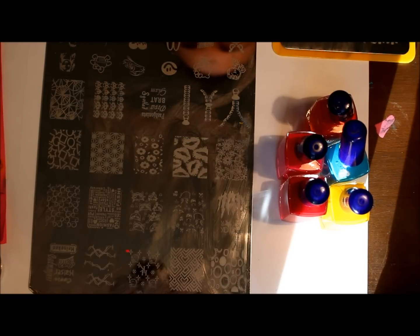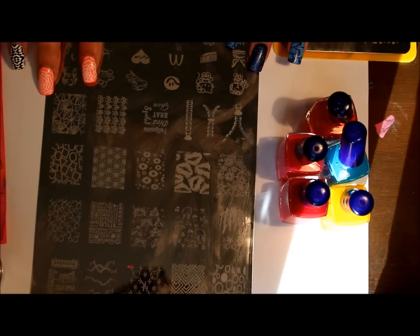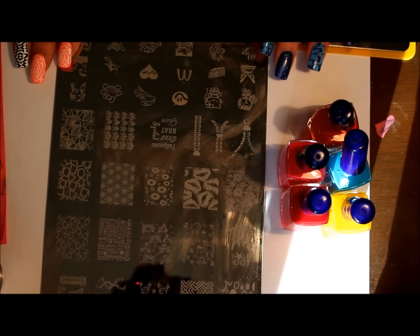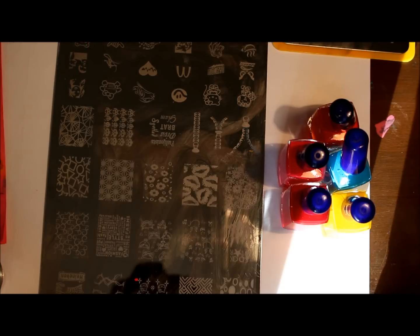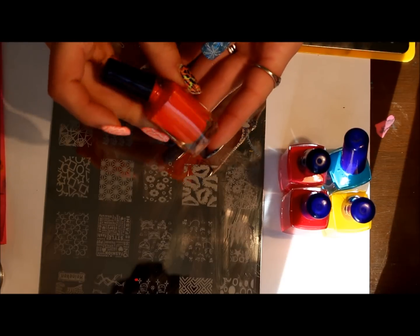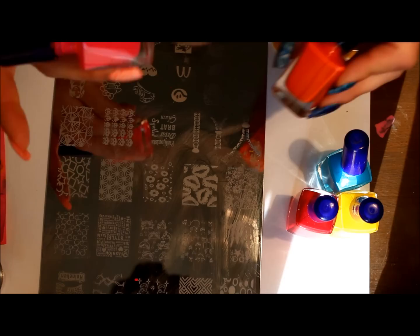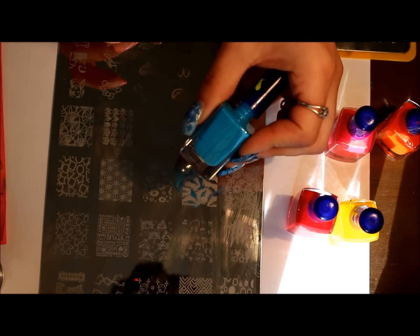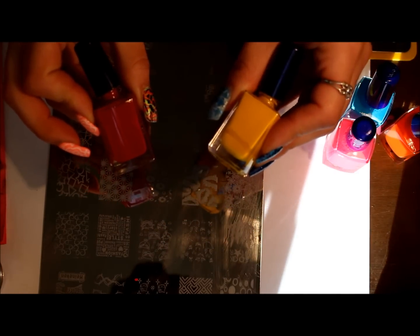I have this plate from AliExpress — I'll try to leave the link down below — and this is a dupe for my online shop, so I'll try to find the exact plate. The polishes I have are Mundo de Unes. These are the best stamping polishes ever. I have 13, 29, which is neon pink I believe, 5, 9, which is the red, and yellow, which is 11.